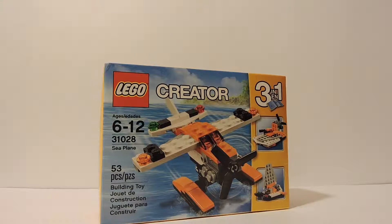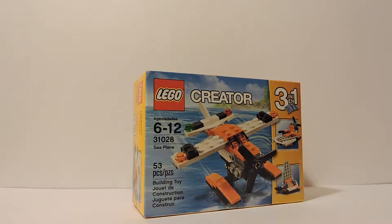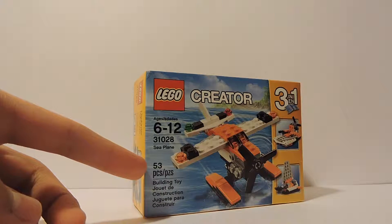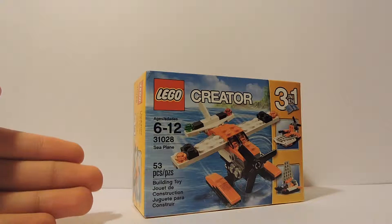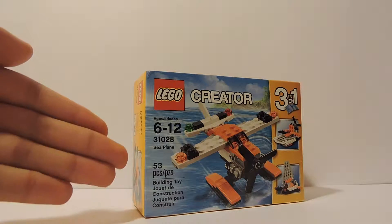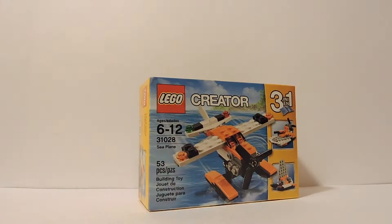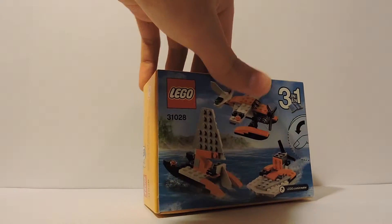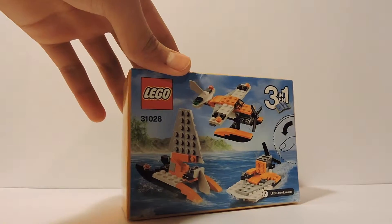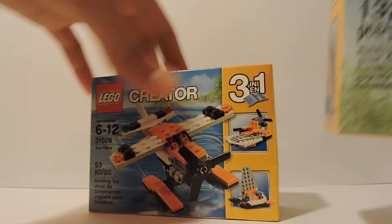I paid $5 for this. It's not the best deal — normally an average LEGO set runs about $1 per 10 pieces, so 53 pieces is about $5. I was hoping a $5 set would have maybe 60 pieces, but it works. I thought it looked pretty nice, so I got it. It has 53 pieces, and once again it's fresh — I haven't opened it yet, I just came back from the LEGO Store and haven't had the opportunity to pop it open.